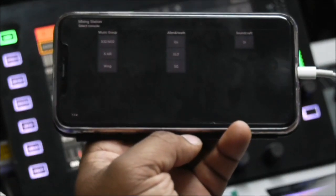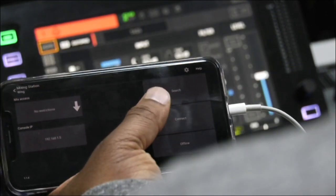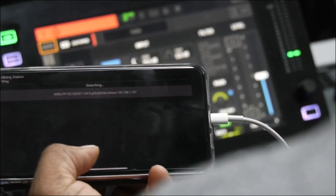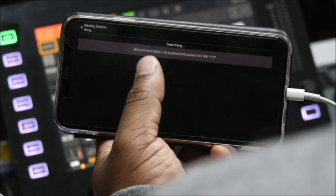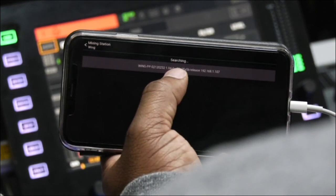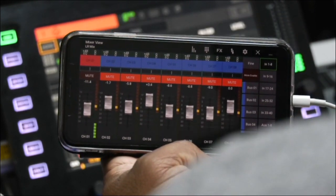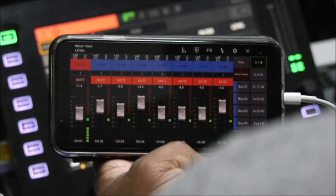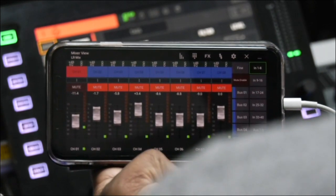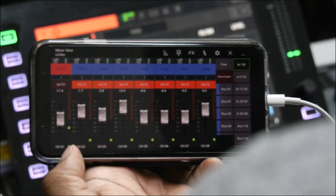After you update Mix Station, what you're going to do is click on Wing, and then you're going to do a search. It's searching, and it found my console. After that, you click on the console and there you go — you're already connected. It should show up, and you can see where I'm talking through the microphone, it's showing up on channel one.